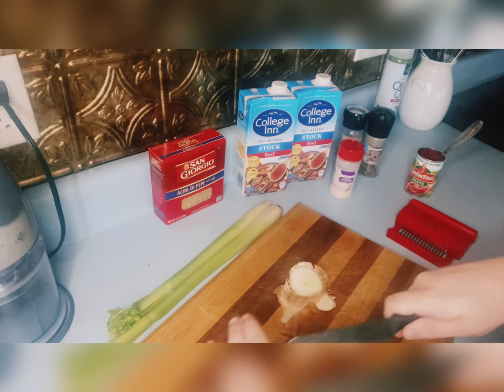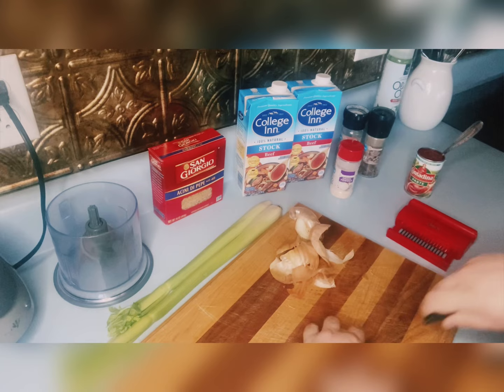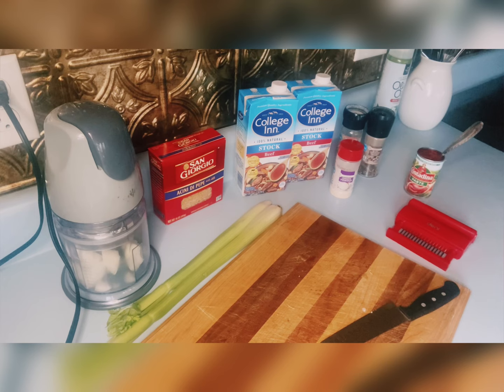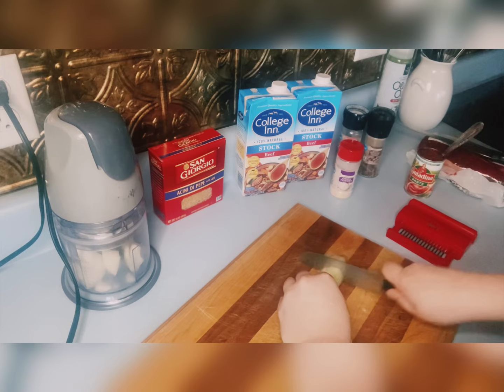I'm going to start off by chopping the onion in chunks and throwing that in my food processor. I'm going to do the same thing with the celery stalks. Depending on your taste, you can add more or less onion and celery — it's all personal preference. I just use a small white onion because I'm only technically doing half a batch. I will have the recipe down in the description below. What I'm putting down is only half a batch, so if you want to make a double batch, it makes a perfect amount for a large family.